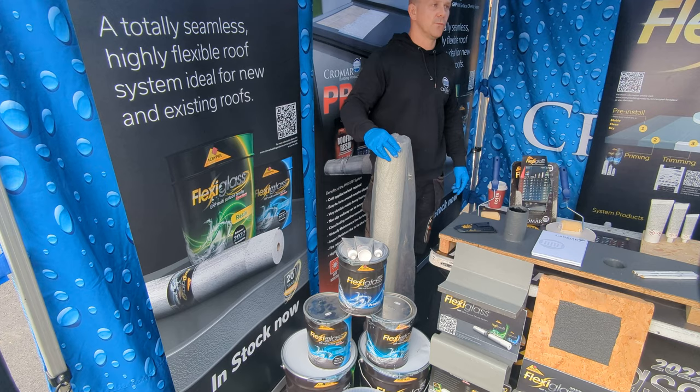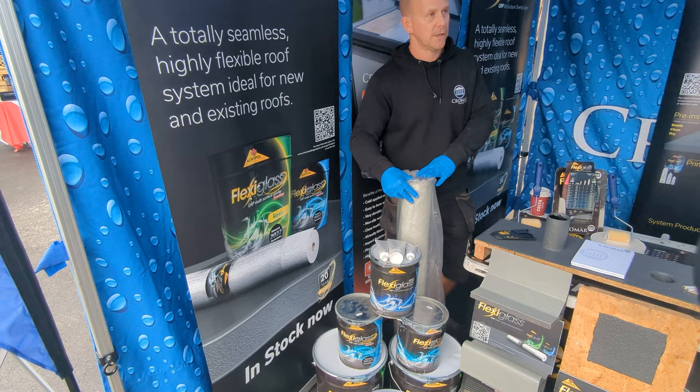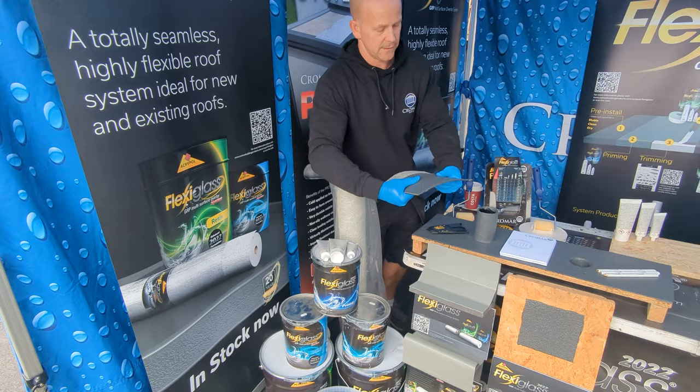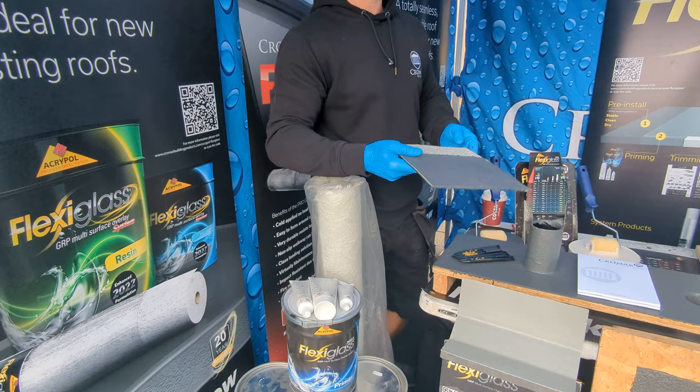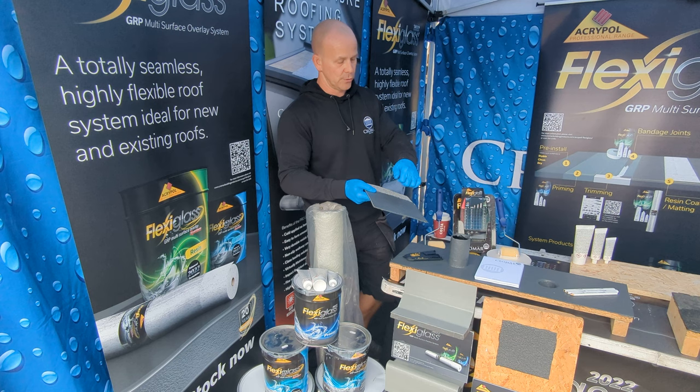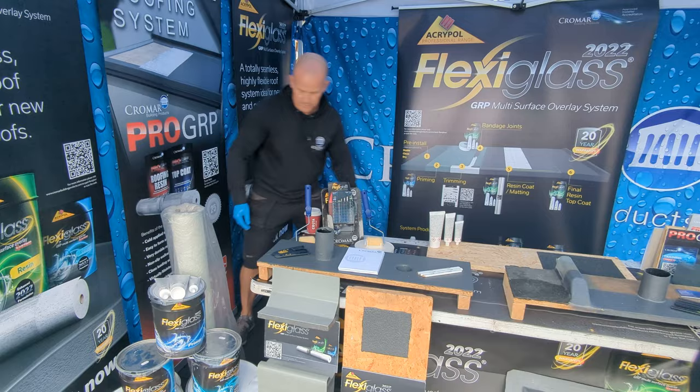The matting on this one is a 225 gram matting, whereas regular fiberglass uses a 450 gram matting. With this resin, it's designed to be a lot more flexible. There's a piece we've already done — even though it's rock solid, it does have a lot of flex in there. The 225 gram matting provides reinforcement to make sure it doesn't crack and split, and it allows for whatever substrate you're going over — expansion, contraction, movement — while still giving you a rock solid acrylic surface.